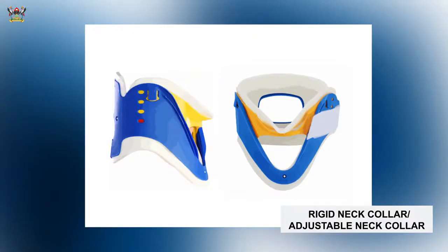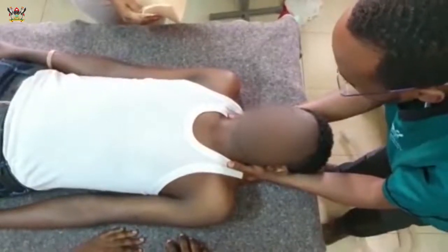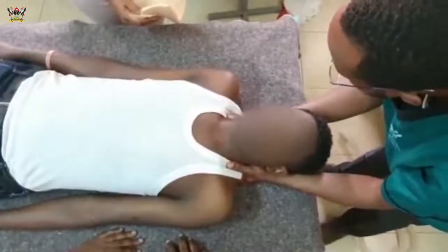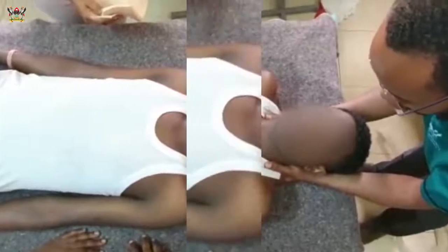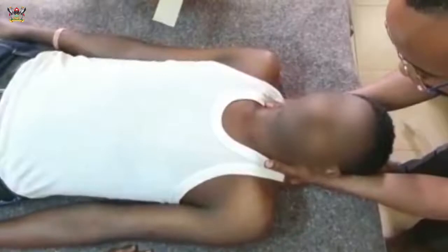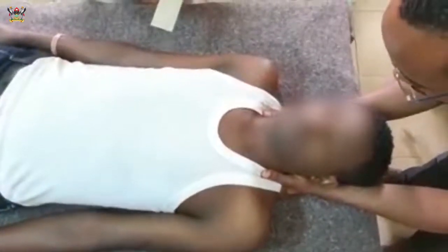In application of the semi-rigid neck collar, we separate the two pieces and slide the first piece below the head and the other on top, as we are going to demonstrate. At the count of three, I'm going to request my assistant to slide the neck collar below me. One, two, three, let's go.